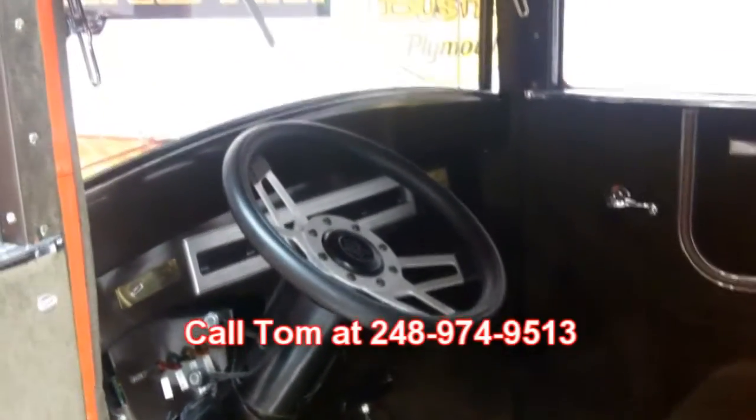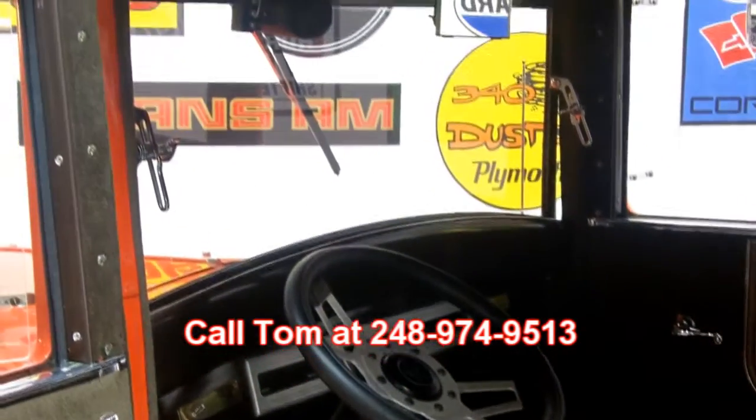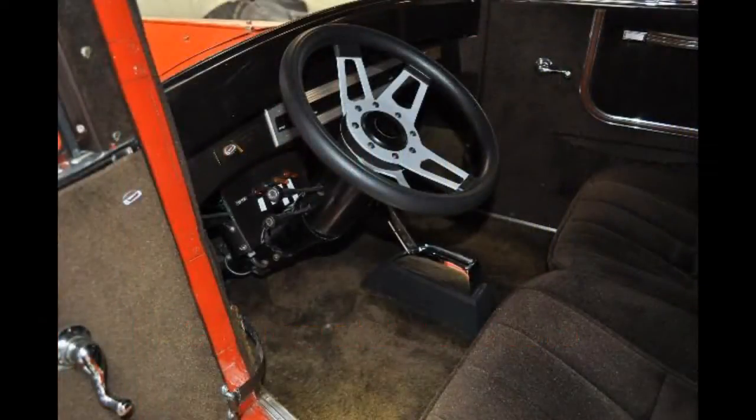Remember, at Vanguard Motor Sales we are dedicated to putting your dream in your driveway. Call Tom today — I'm available seven days a week. I can make your dreams come true.